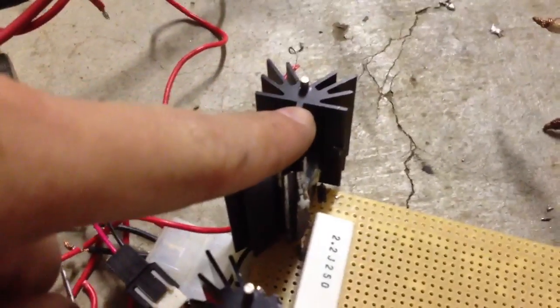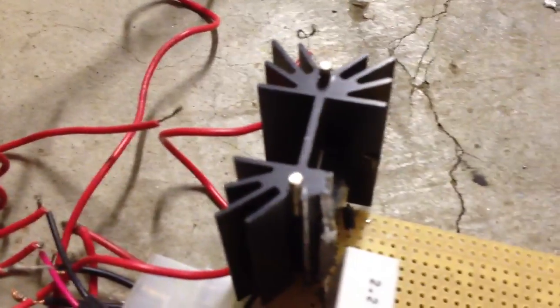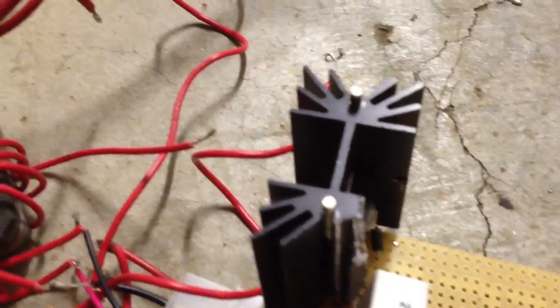I think one of these might be dead. This one doesn't get hot, but this one does. So I think that one somehow might be dead.